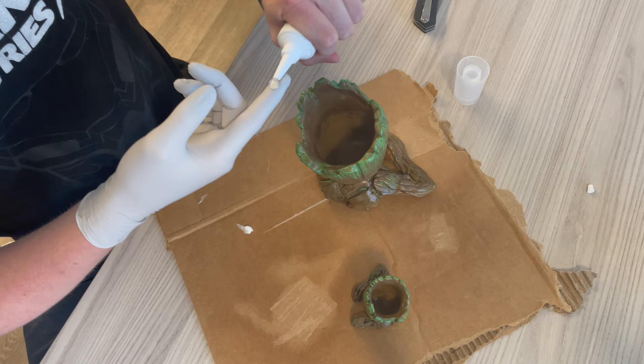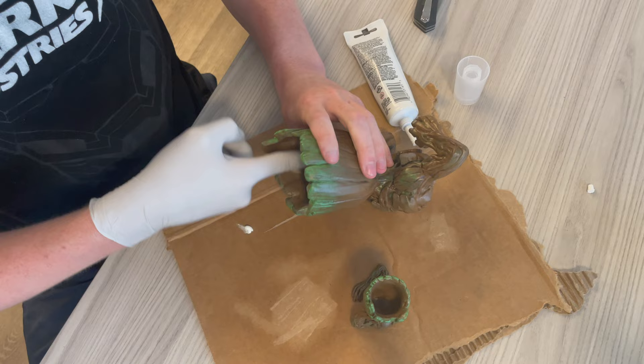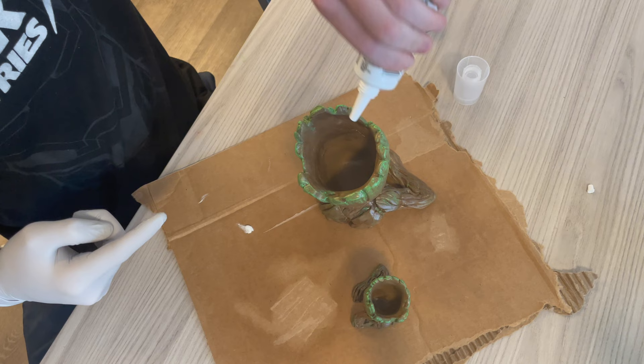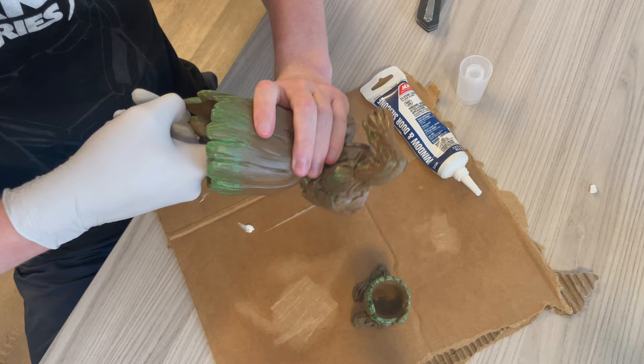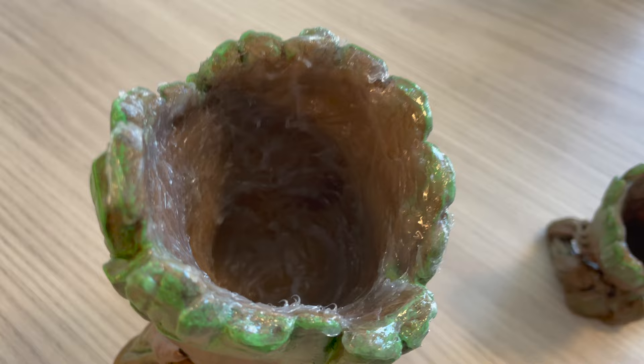I'm actually not entirely sure this is going to work, but I really hope it does. Basically squeeze a bunch out and then just start coating it — squeeze a bunch in there, get the finger in there and really just spread it around, make sure it gets into every corner. And because this will get pretty boring to watch, I'll cut the video here and just show you when it's done.